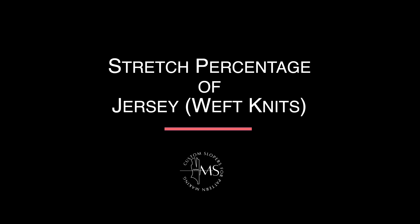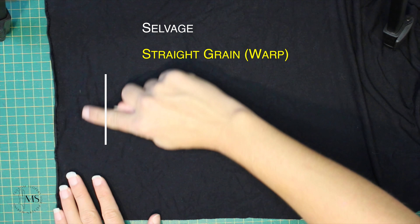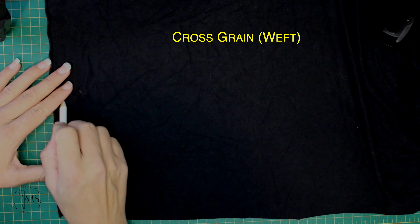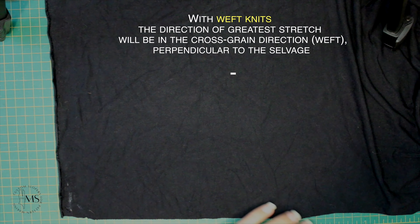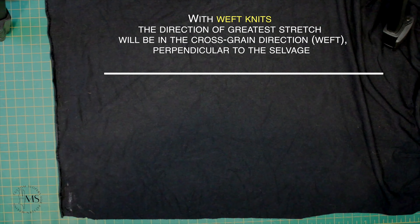The stretch percentage of jersey or weft knit: you're going to identify the straight grain, which is parallel to the selvedge, and the cross grain, which is perpendicular to the selvedge. With weft knits, the direction of greatest stretch will be in the cross grain direction, perpendicular to the selvedge.